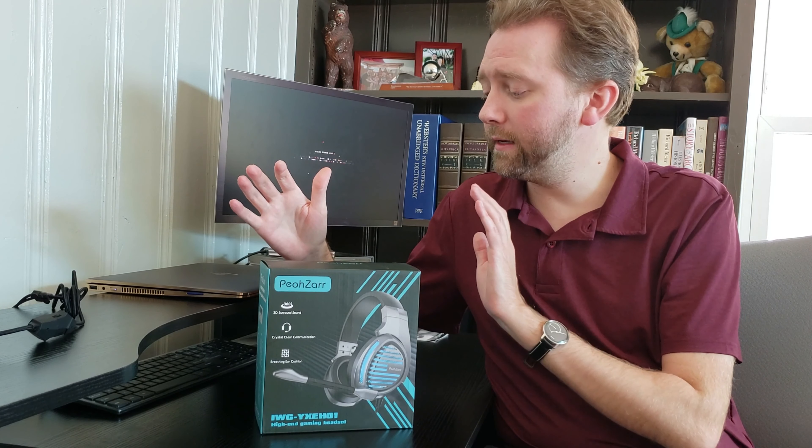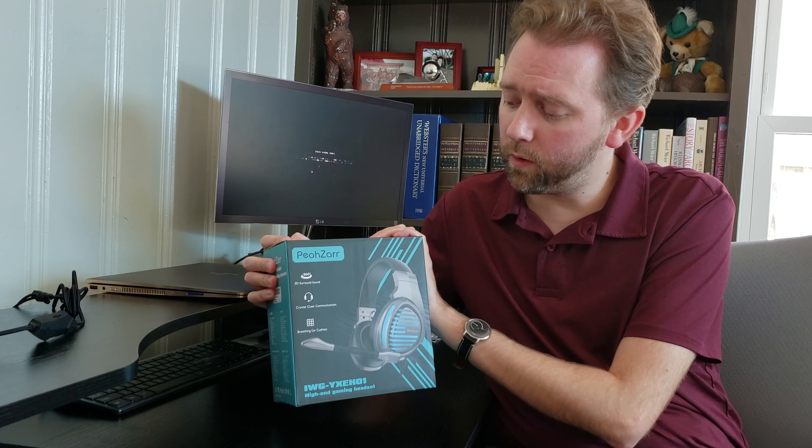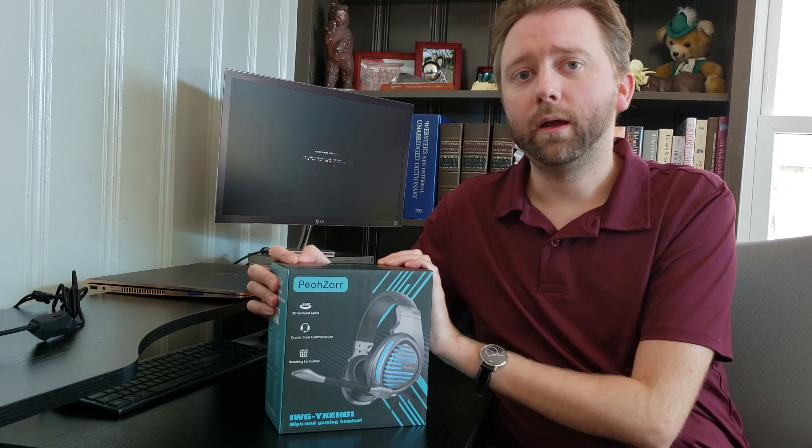So today I'm here to talk to you about a gaming headset. This is by the brand Falesar — hopefully I'm pronouncing that right. I use this for my computer, but it also works great with all the consoles.